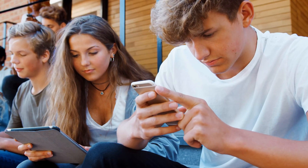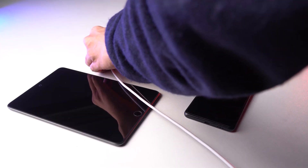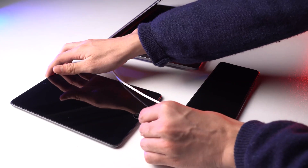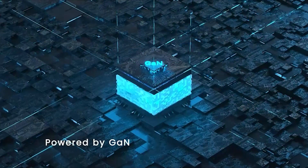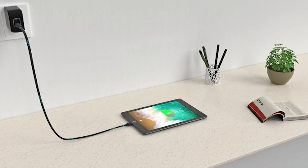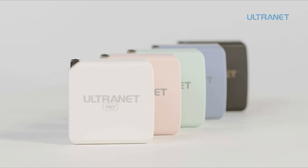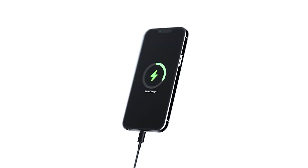Having plenty of tech devices does make life easier until they start running out of charge. You might have plenty of devices laying around that often require specific chargers to juice them up. GAN chargers in this case provide the perfect solution of fast charging as well as compatibility. In this video we are going to showcase five of the best GAN chargers that you should consider for your devices.